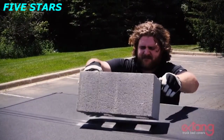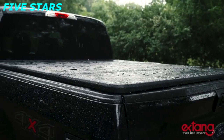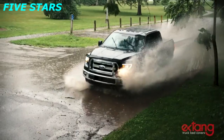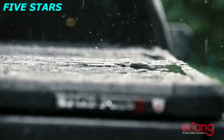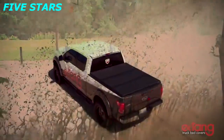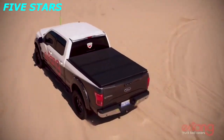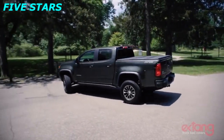Extang has torture tested the Solid Fold 2.0 to make sure it stands up to the test of time. It meets and passes the strictest OEM tests developed to evaluate water management, thermal cycles, load capacity, and fading. We custom tailor each Solid Fold 2.0 to your truck's specific year, make, and model for a guaranteed fit.